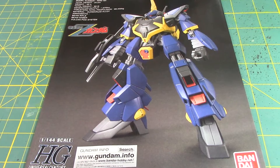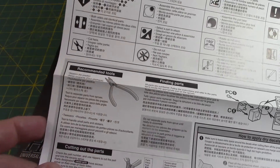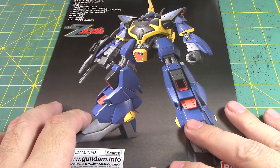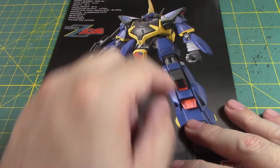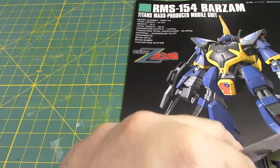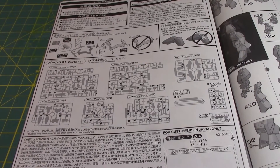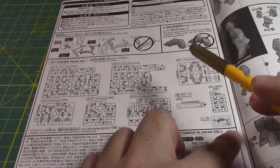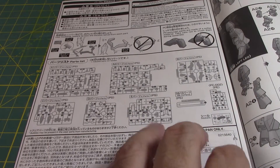The manual basically tells me how to cut the parts, assembly instructions, and the tools you need. This comes with a Beam Rifle, Beam Saber, and a Vulcan Pod system — it has a Vulcan Pod reminiscent of the Jegan. Let's go to the parts page first. Other than the polycaps, we're going to utilize all the parts. This is a unique kit on its own.